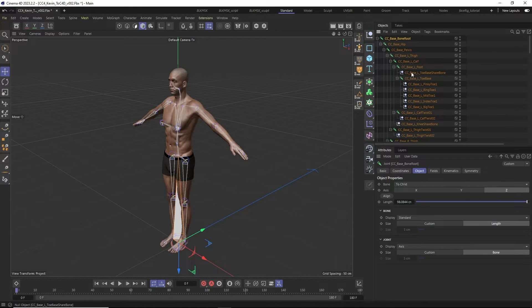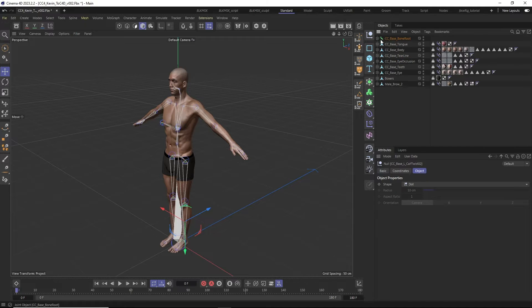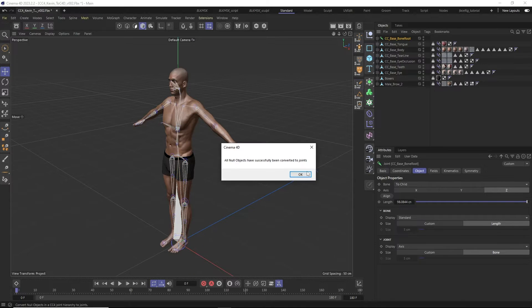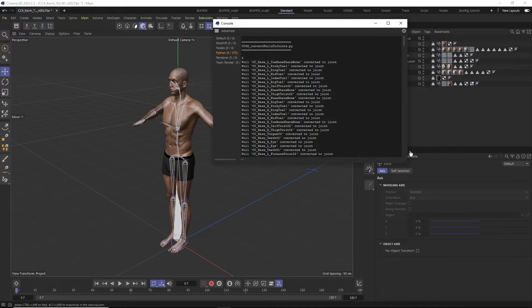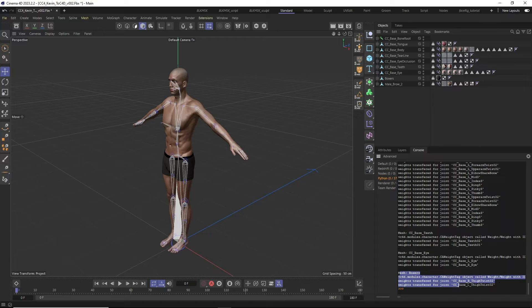The first thing you may notice when you unfold your bone hierarchy is that all of the tip joints of each joint chain inside the hierarchy are actually null objects, which is not what we need — we need them to be joints. So the first step is to convert those null objects back into joints. Select the root joint and click the CC4D Convert Nulls to Joints icon. You will get a message that all null objects have been converted successfully. In the console under Extensions, you can see that all null objects have been converted to joints, their weights have been transferred over, and they've been added to their respective weight tags on the geometry.